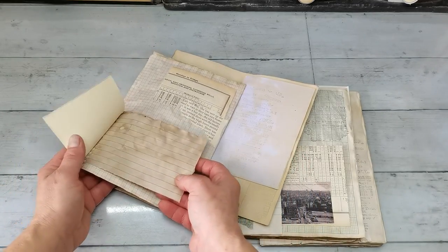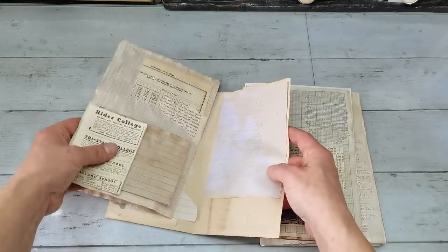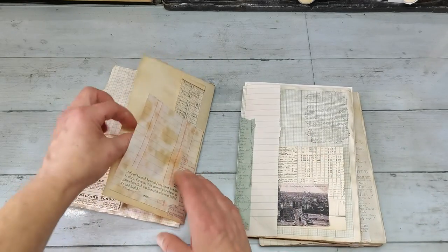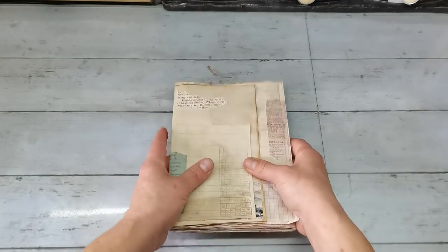I love his layering. All these pages and how he used these book pages as an extra writing spot or as a pocket. So I do have a base of three signatures and I'm gonna make this as a journal.